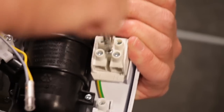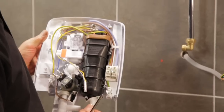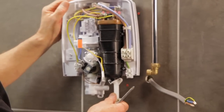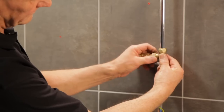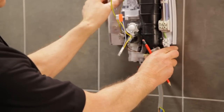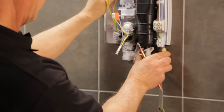Now secure it in place by tightening the retaining screw. Next, line up the swivel inlet with the elbow fitting and centralise the shower. Measure and cut a new piece of pipe and connect it to the existing elbow. Fit a coupler onto the water inlet and locate onto the water supply. It's a perfect match.